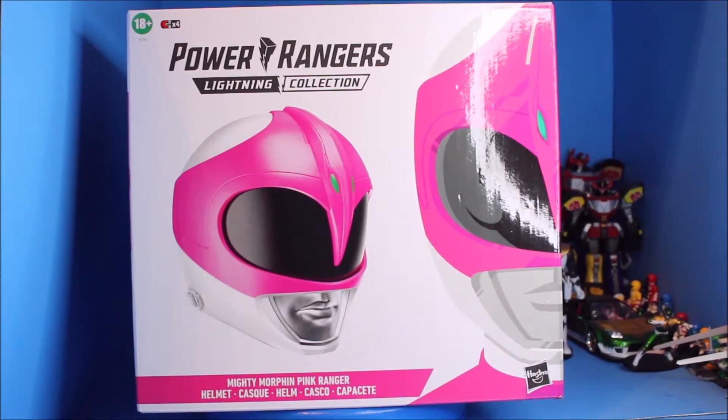What's up everybody, what's up YouTube, what's up Ranger fans! This is Psycho White here, and today I'm gonna be sharing with you my Power Rangers collection of the pink ranger helmet, and it is from Hasbro as you can see right there.